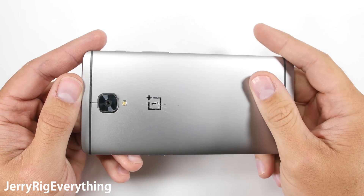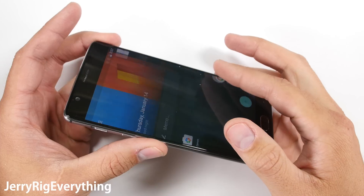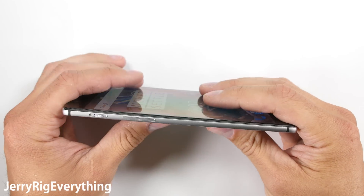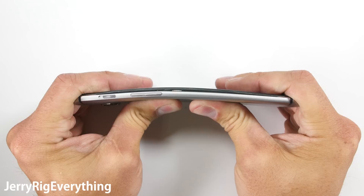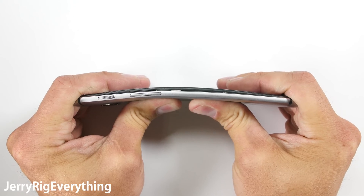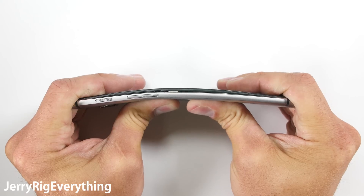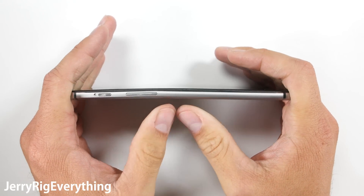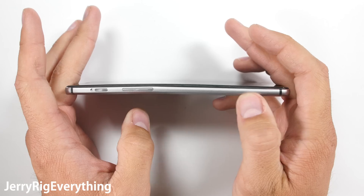On to the bend test. While putting this much pressure on a phone at one time most likely won't happen in everyday life, it does tell us if the phone will survive any extreme accidents. And all of the tests together will show us what the phone will look like after two years of abuse. Cell phones are realistically the most abused pieces of technology on the planet.